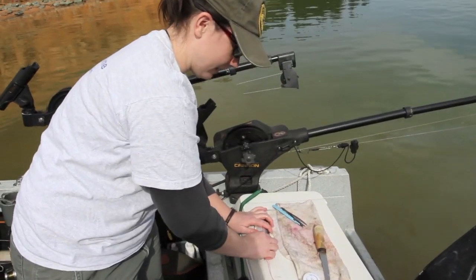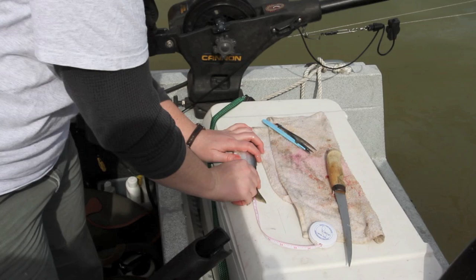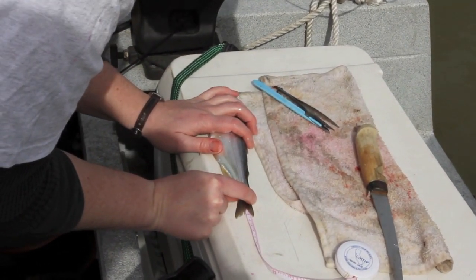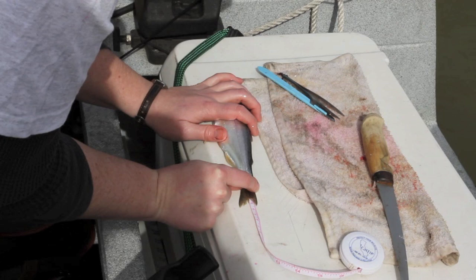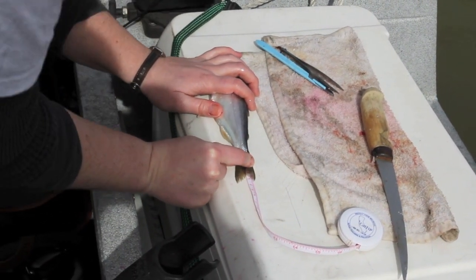First, we're going to take the total length of the kokanee. We try to get the mouth closed and then see where the tail extends to. We measure in millimeters, and this one is 233.